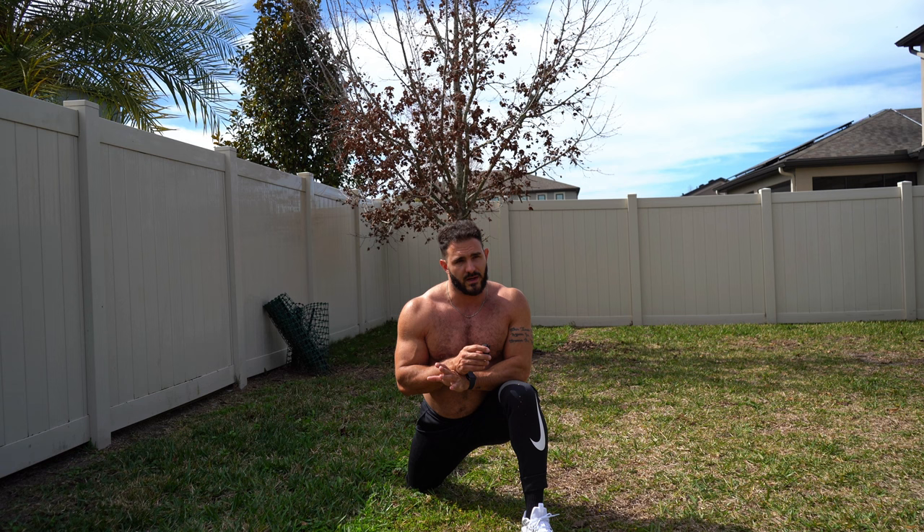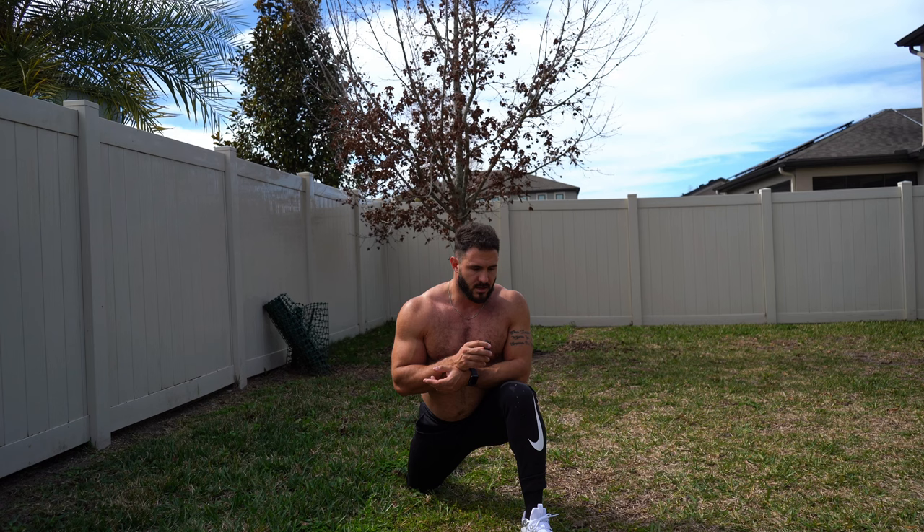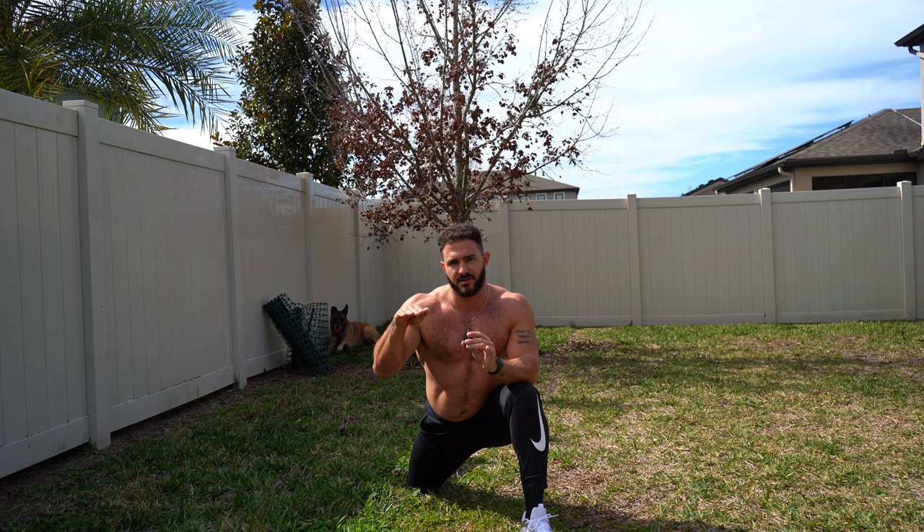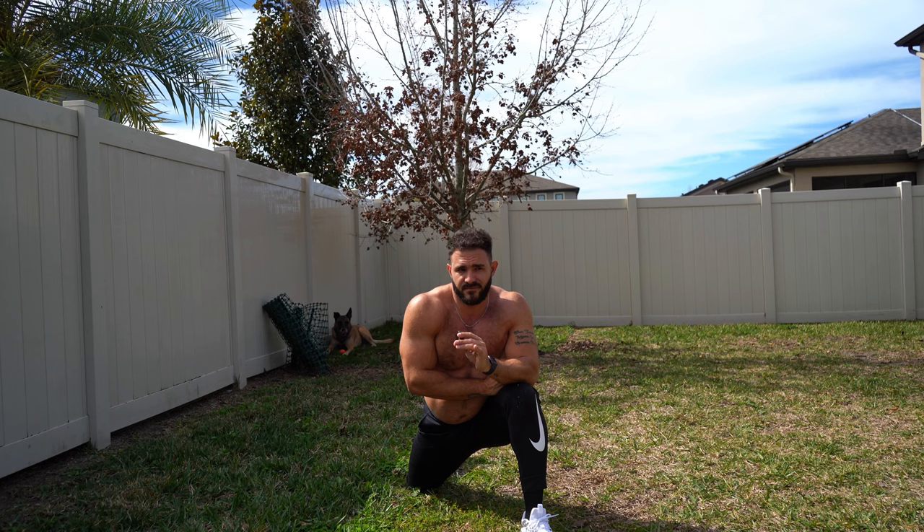I'm going to be using those end ranges of motion, so I need to retrain my nervous system to permit more range of motion — especially in the hip flexors, hamstrings, and calves. I'm retraining the Golgi tendon organs to permit less involuntary muscle contraction, thereby allowing more range of motion. Load the muscle — the Golgi tendon organ senses mechanical tension, sends a signal to the spinal cord to produce an involuntary contraction to protect the joint. The longer I hold this, the more that signal is dampened, which is what allows more range of motion.